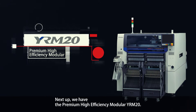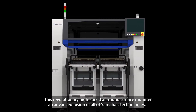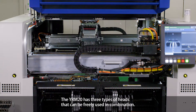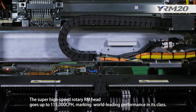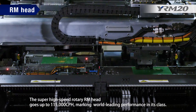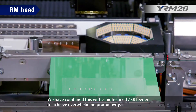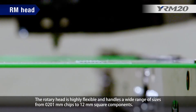Next, we have the premium high-efficiency modular YRM20. This revolutionary high-speed all-round surface mounter is an advanced fusion of all of Yamaha's technologies. The YRM20 has three types of heads that can be freely used in combination. The super high-speed rotary R-M head goes up to 115,000 cph, marking world-leading performance in its class. Combined with a high-speed ZSR feeder, it achieves overwhelming productivity. The rotary head handles a wide range of sizes from 0201 mm chips to 12 mm square components.